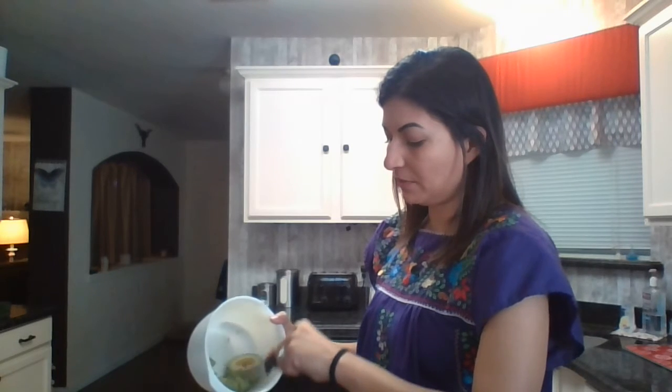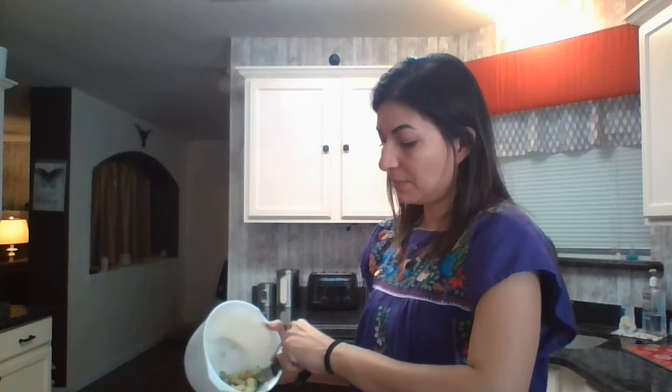A trick that I learned: you're going to need your parents' help for this. You're going to get your knife, and if your avocado is soft and ripe enough, it should be really easy to cut up inside your bowl, or at least your parents can cut it up inside your bowl to make smaller pieces.